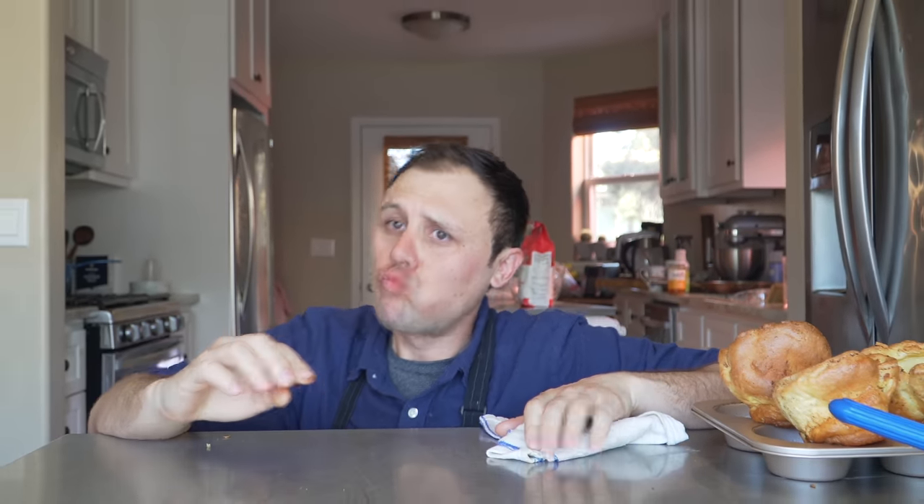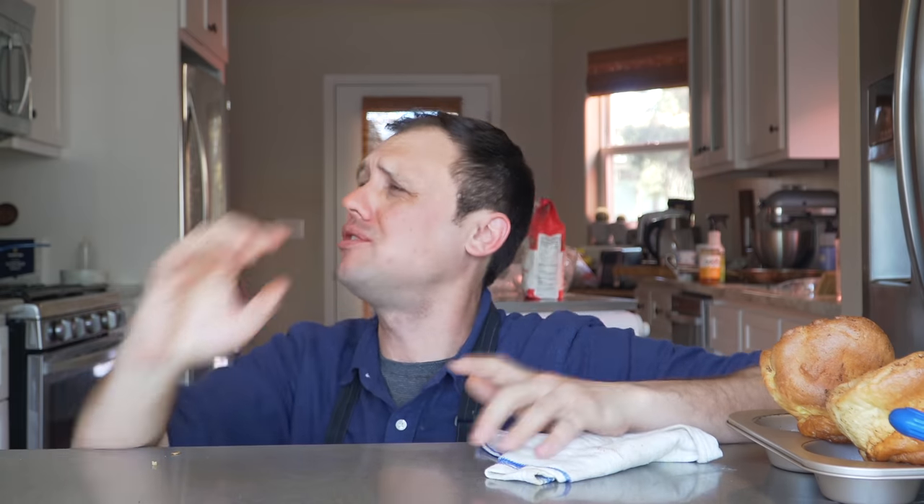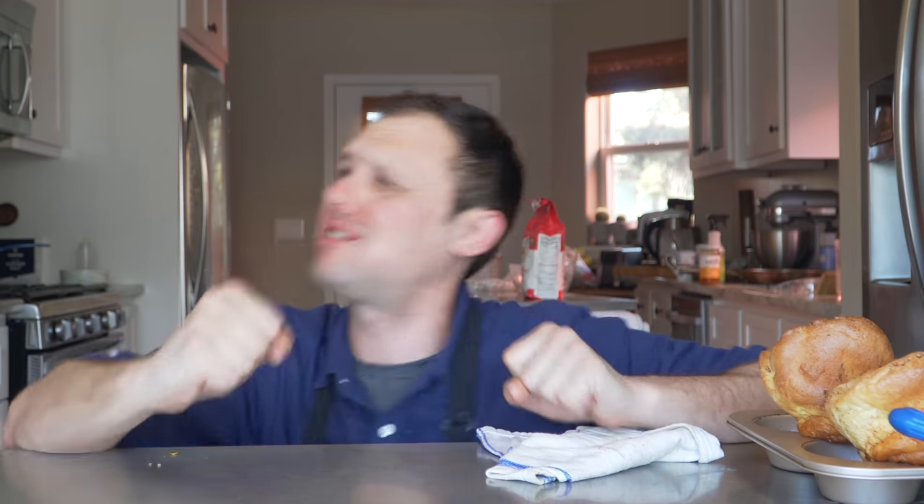You guys got to understand — I ate these when I was a little kid, and so when I eat them, it brings me back. I'll see you tomorrow, and until next time my friend, you know I love you and I'm out.